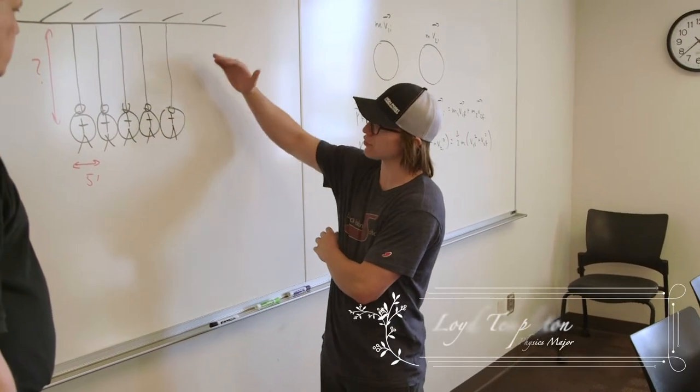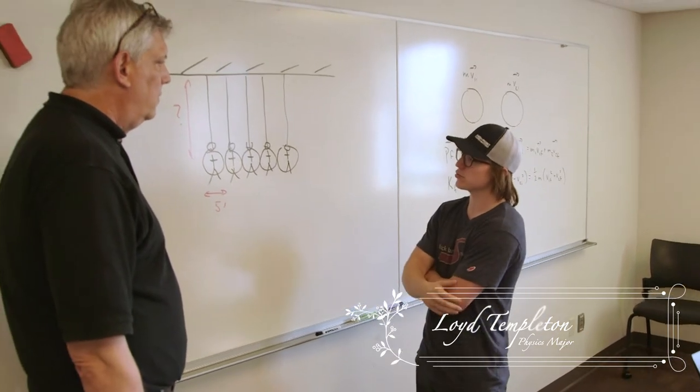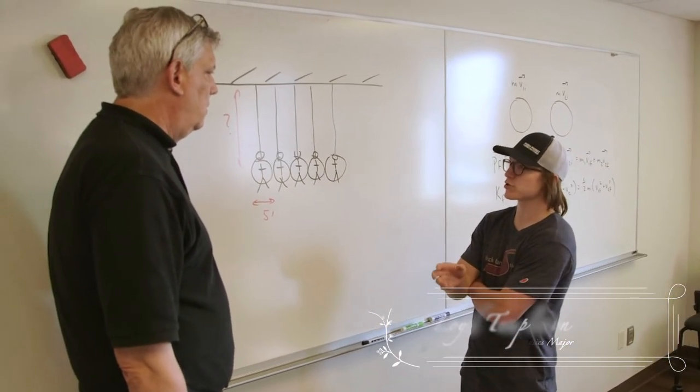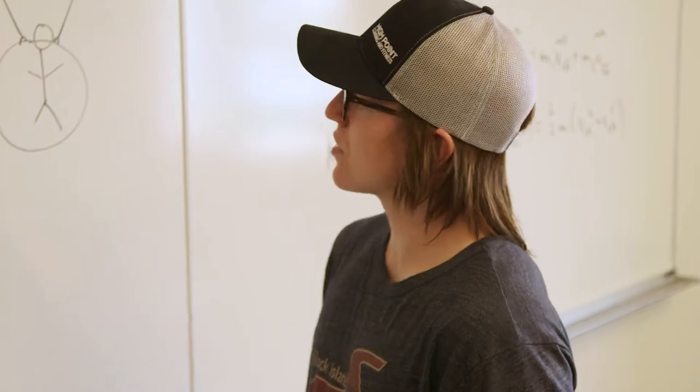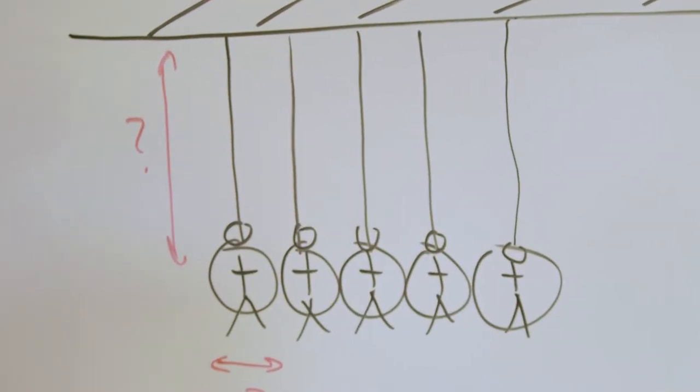We want the vertical height of the suspension — like the ropes suspending the volunteers — to be much, much bigger than the diameter. I think logistically a lot of the angles and distances play out. Testing seems like it's going well.